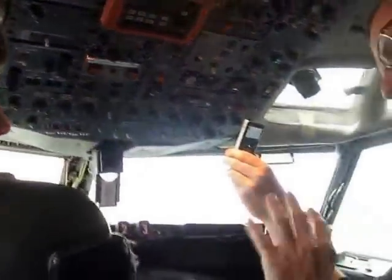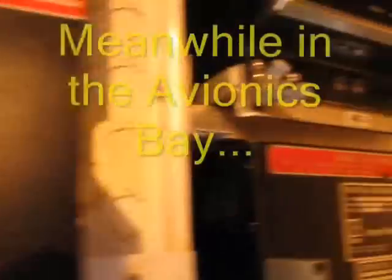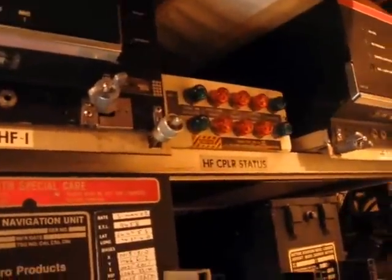If the ATU could not tune those frequencies, it would just keep going — that tone would keep going, which is quite annoying. If it stops within 11 seconds, it would have successfully tuned each one. That's the ATU doing its thing — tuning in the aerial now. Pretty cool, eh?